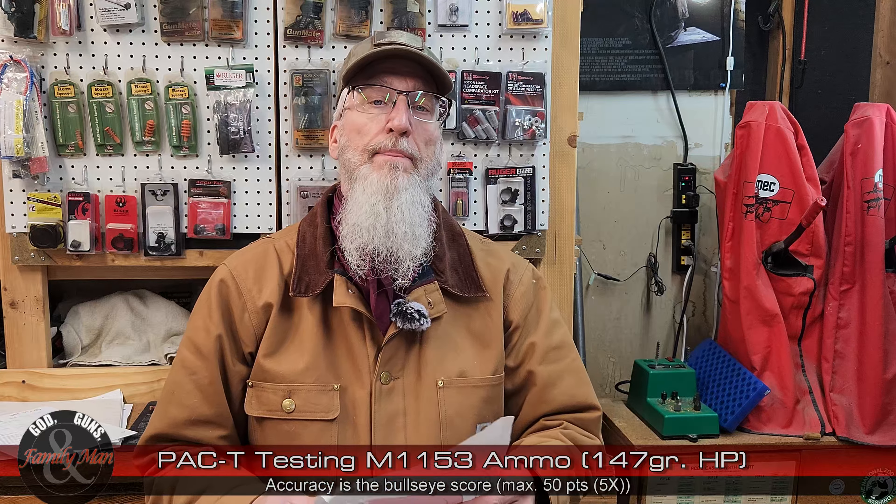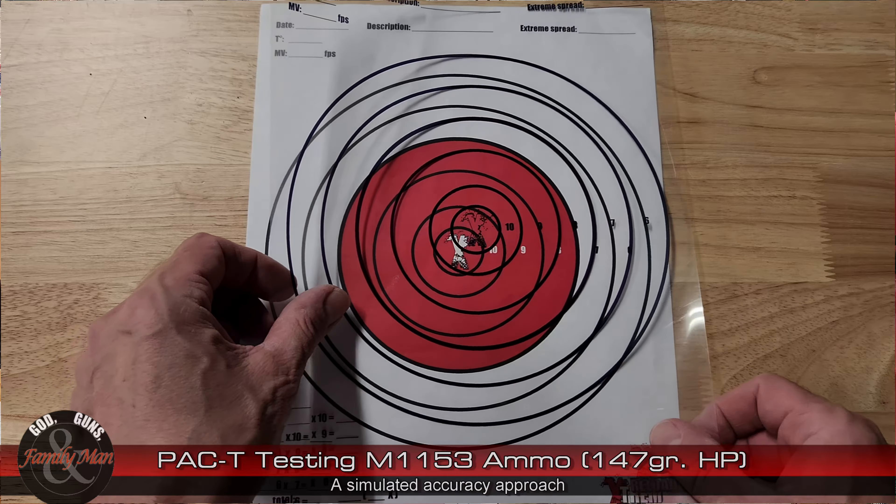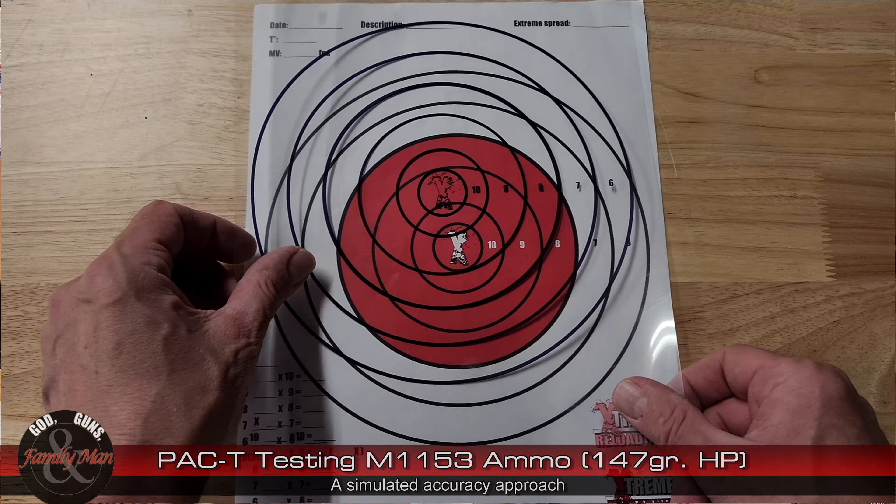The accuracy score — that's the bullseye score — I scored 36 with zero in the X. Pretty much everything in the seven ring. However, this pistol is not zeroed for that particular ammo; it's actually zeroed for the 124-grain Federal HST. If I had zeroed it for this bullet, it would have scored much better — a full 50 points, in fact, with all five in the X-ring. That would actually be a perfect score.